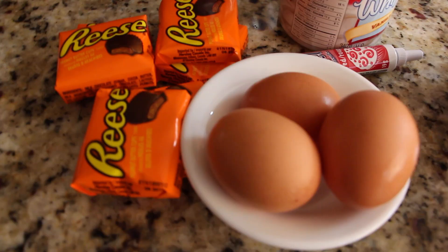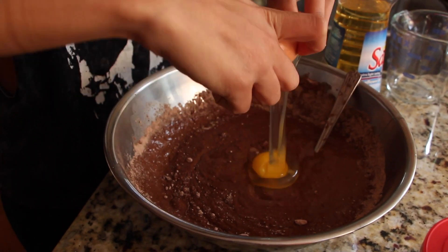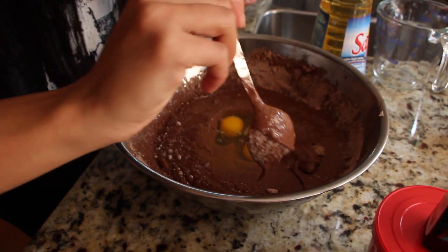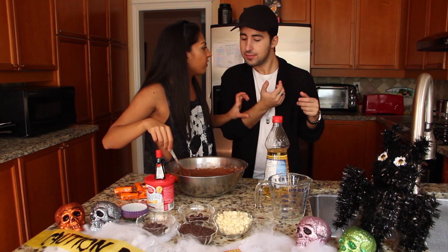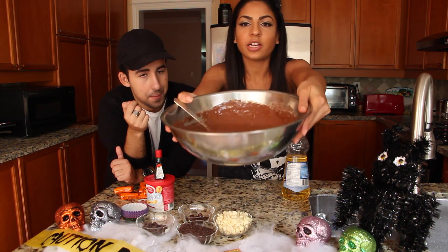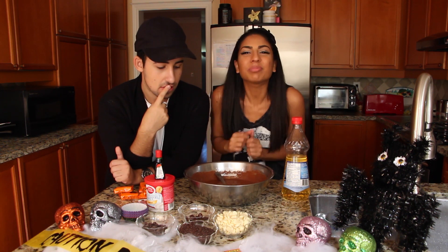Next, we have to put three eggs. Oh no! A shell went in! Get away from my creation that I made out of a box! So with the help of mass produced products, we just needed a box, oil, eggs, and water, and we got cupcakes!